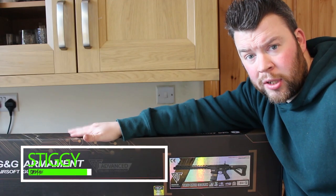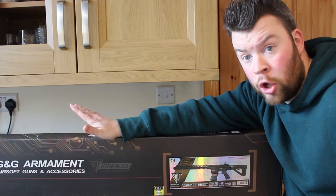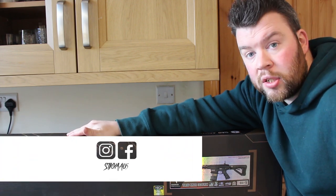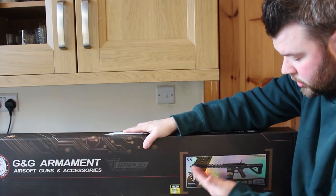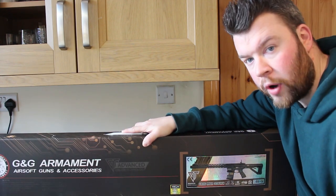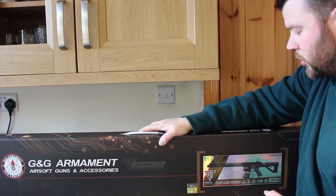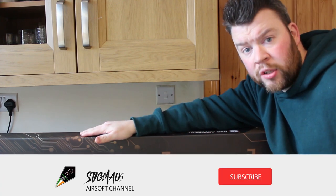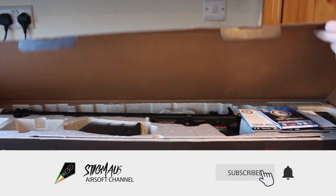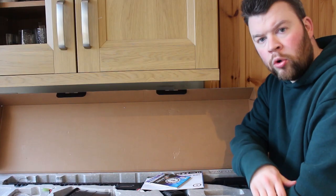Welcome guys to another video. In today's video I will be taking a look at the G&G TR16 308. This is the outside of the box — not much to report, nice little hologram logo, G&G element on the front. The box looks very nice, so let's pop it open and see what's inside.